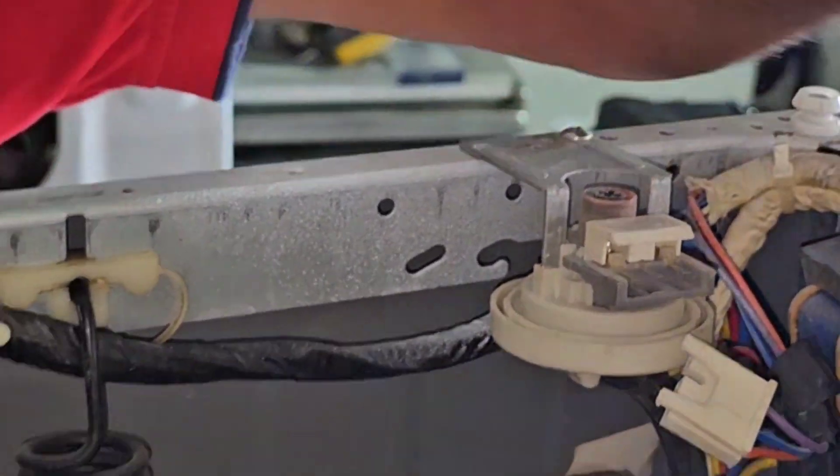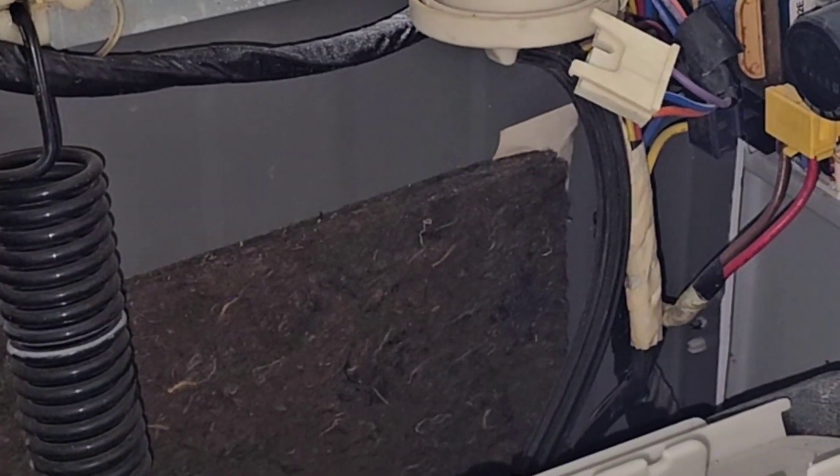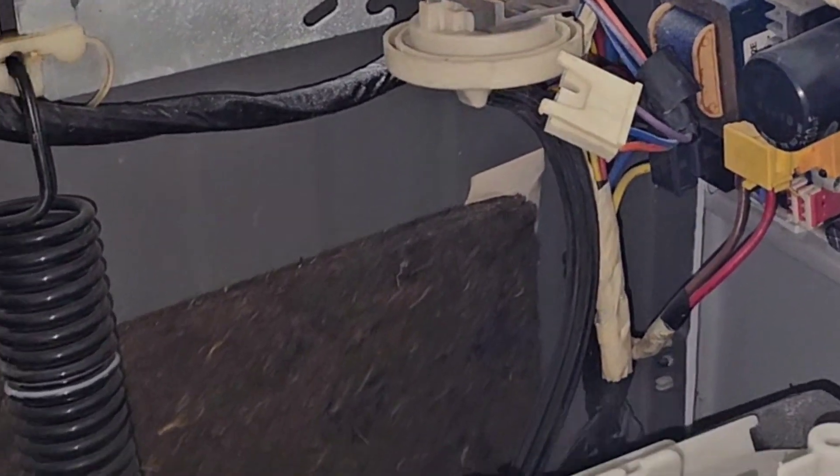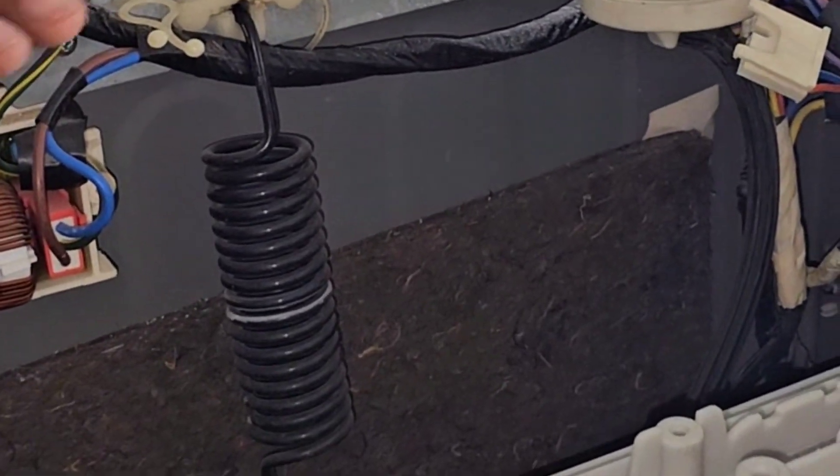After replacing, it will be okay. If it is not okay, we have to check the control box cover also. But first of all, we will remove the pressure sensor and check.